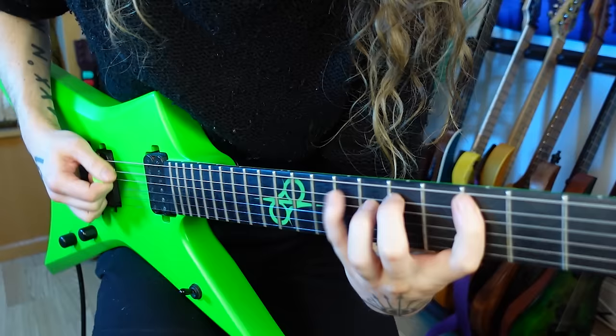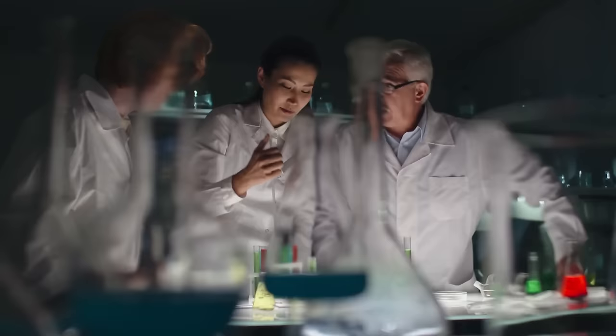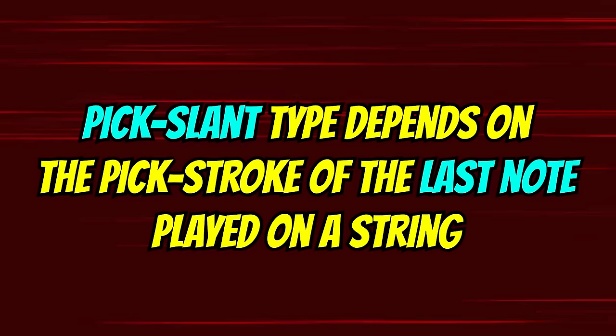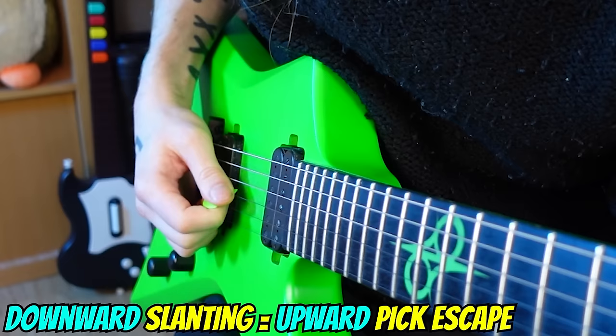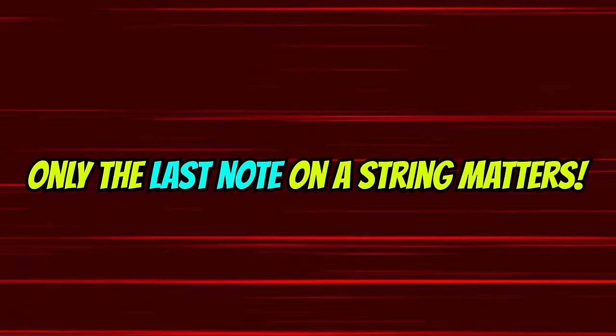Some types of licks lend themselves to downward slanting, and other types lend themselves to upward slanting. Understanding how to work this out will be one of those key moments in your guitar education journey. Thankfully, it's super easy — the type of slant you perform is only dependent on the last pick stroke on a string. The whole idea of pick slanting is to allow the pick to escape the plane of the strings and not get stuck between them.